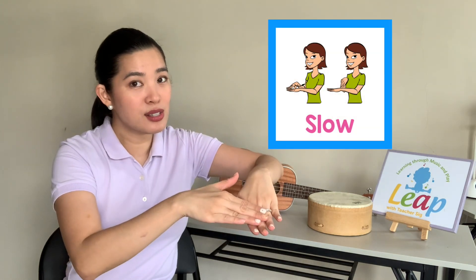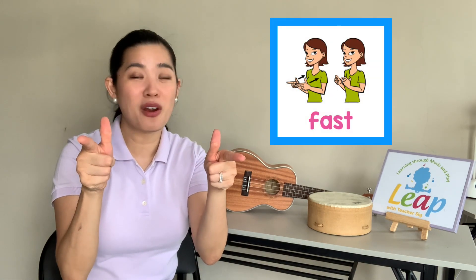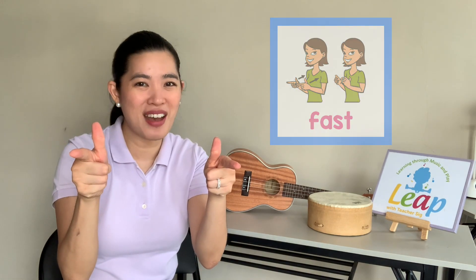We can clap, we can roll, we can shake, we can wiggle, we can pound. And we can do all those slowly, slowly, or quickly, or fast. Are you guys ready to move your hands with me? Let's go.